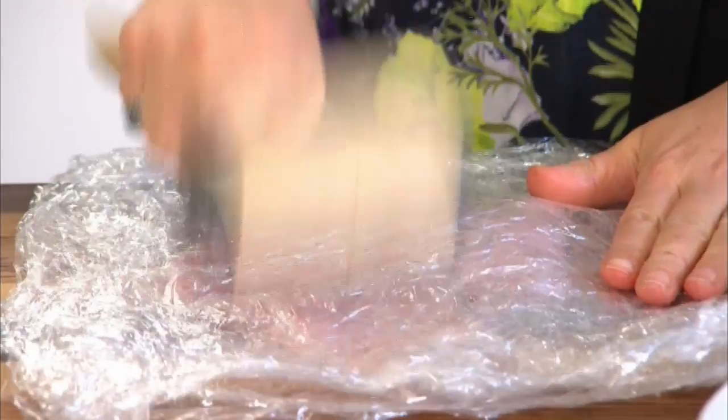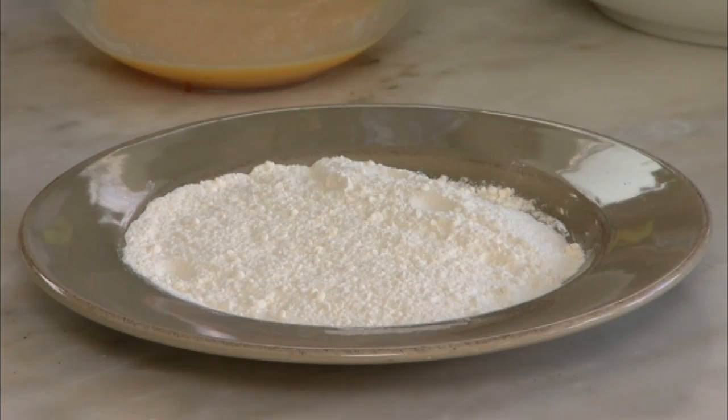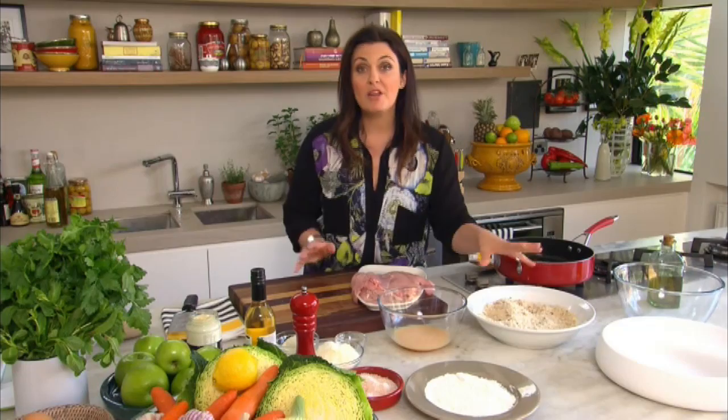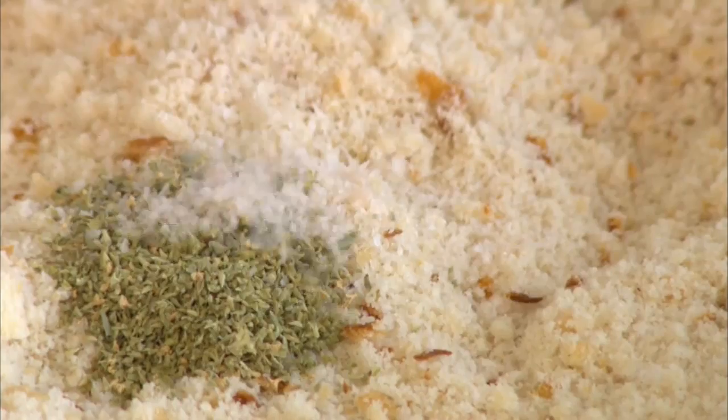To crumb the schnitzel you'll need some plain flour on a plate, then a couple of eggs in a bowl with a splash of milk — whisk together. The secret to a crispy schnitzel is fresh breadcrumbs, so you'll need some stale bread whizzed in a food processor to get a nice uneven crumb. Flavor that up with a tablespoon of oregano, a big pinch of salt, and the zest of one lemon.